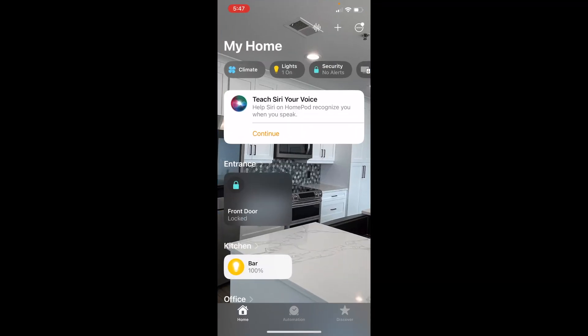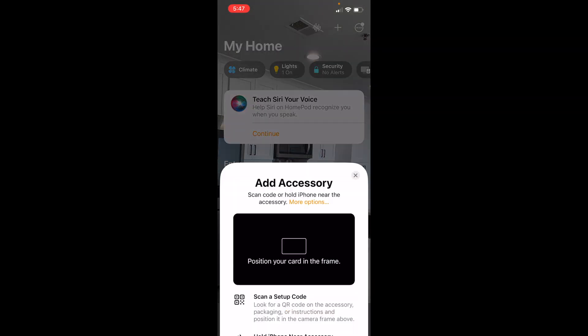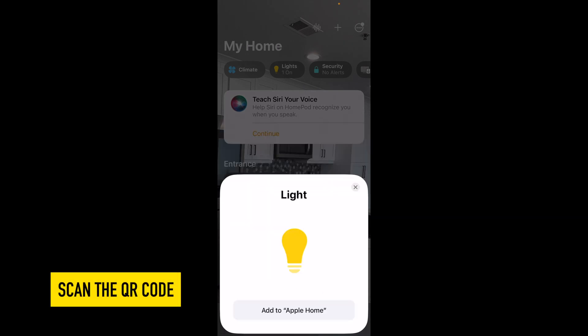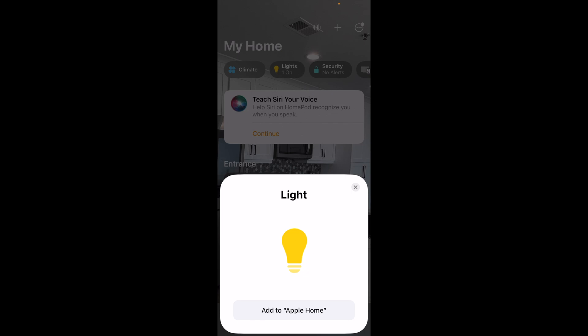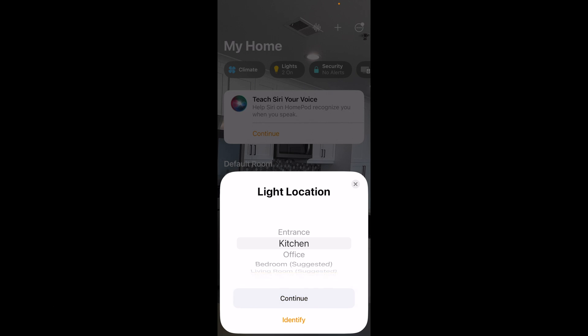Now I'm going to go to the Home app. This is the Apple HomeKit Home app on my phone, and I'm going to hit the plus button. I'm going to scan this QR code that I got out of the box. I'm going to hit 'Add to Apple Home.' Then it's going to say 'Connecting to light,' so it should be close by. You have to connect to Apple HomeKit within 10 to 15 minutes of turning back on the power to your switch.